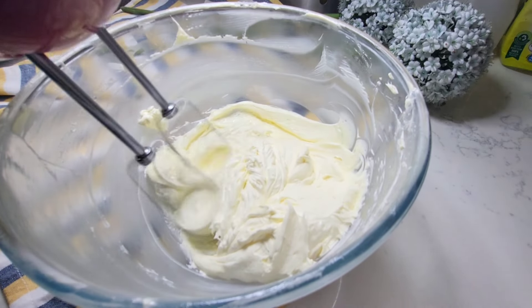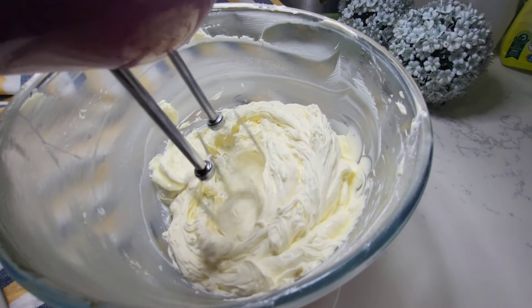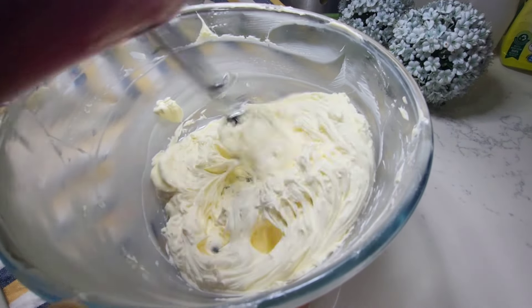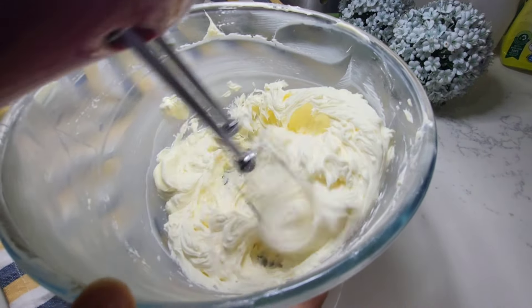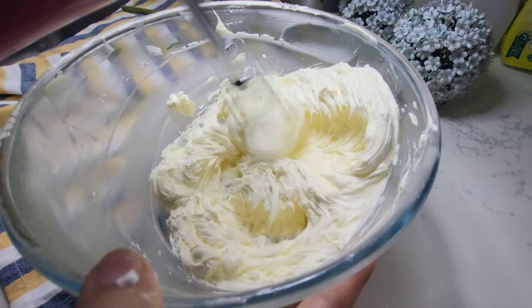I will beat it again for 6 minutes until the ingredients are properly combined. You need to scrape the sides and clean it - don't skip this step or ignore it.